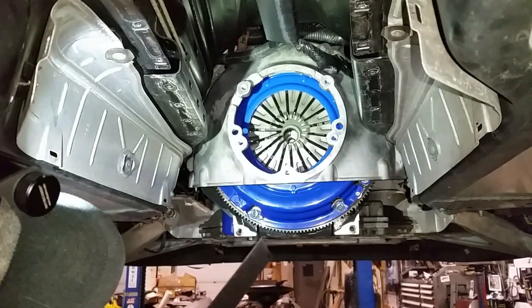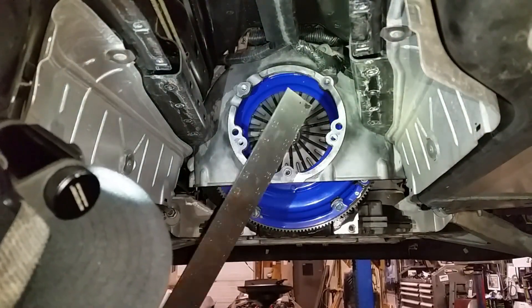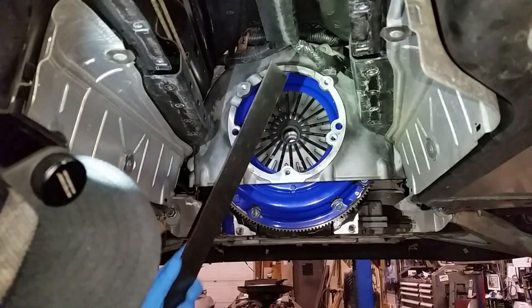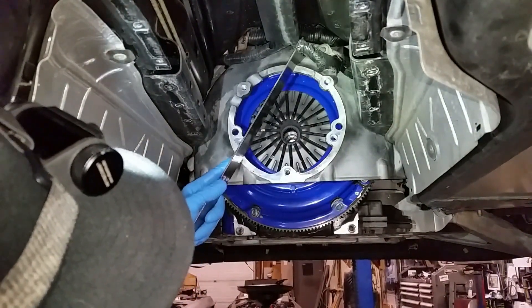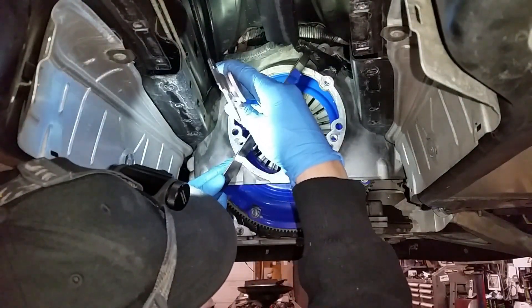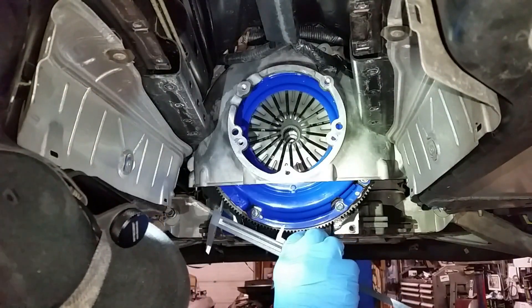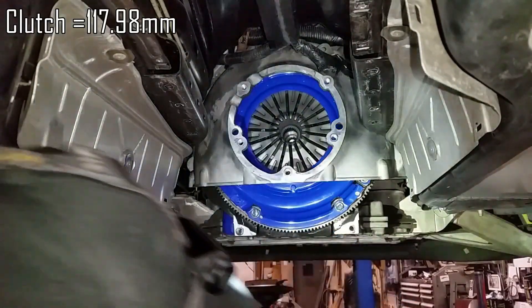First thing you want to do is torque the clutch down, get it all set up with the clutch disc in. Then you're going to install your bell housing, get a straight edge, and basically take a measurement across the bell housing through the sloped top end of the clutch fingers. We've got 117.98.